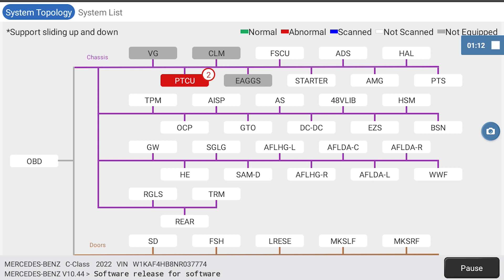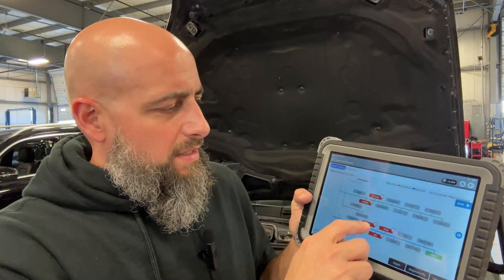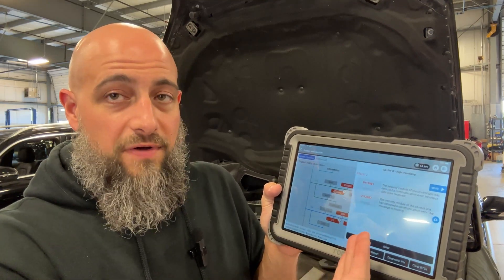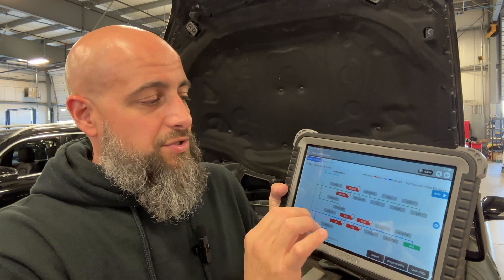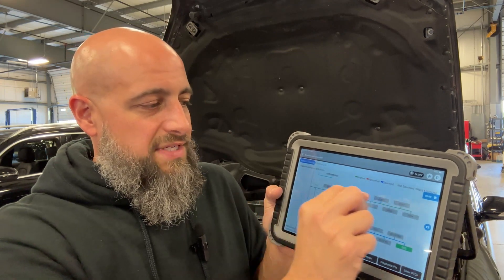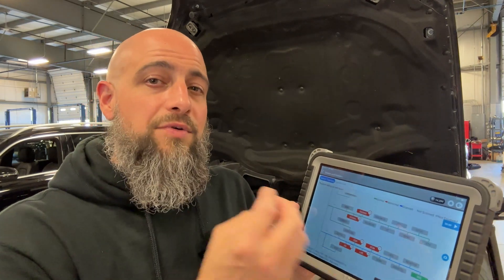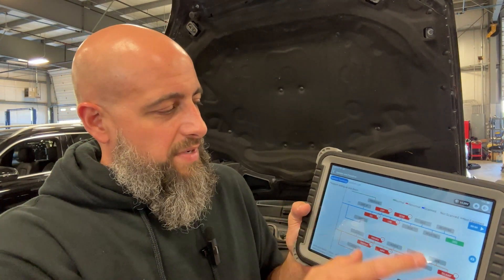Topology is something they've been coming out with on newer models. I'm not sure exactly what year they introduced it, but it wasn't on the 2017 when I scanned it, though it does show up on the 2022 — so somewhere in the late teens or early 2020s. As a technician, topology shows you which modules have fault codes, so you can quickly tap on a module and see the faults. If they're all in the same CAN, you know you're dealing with a CAN issue.